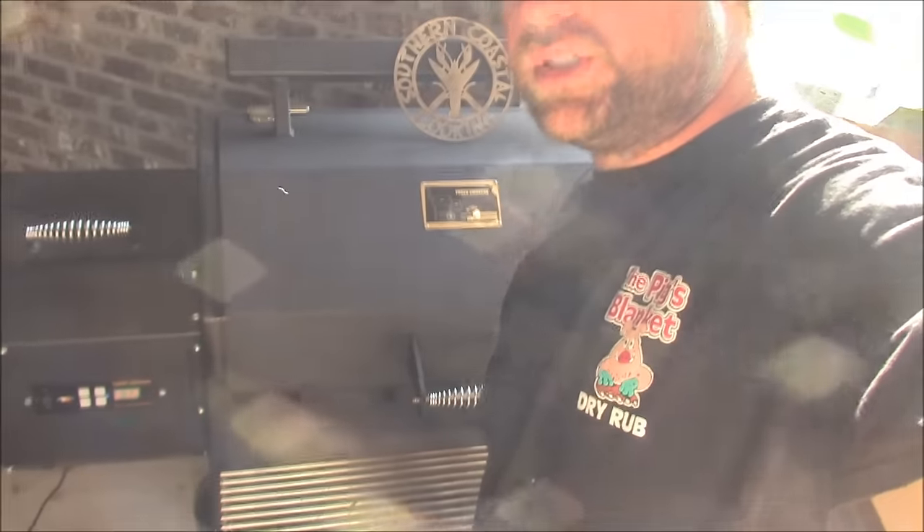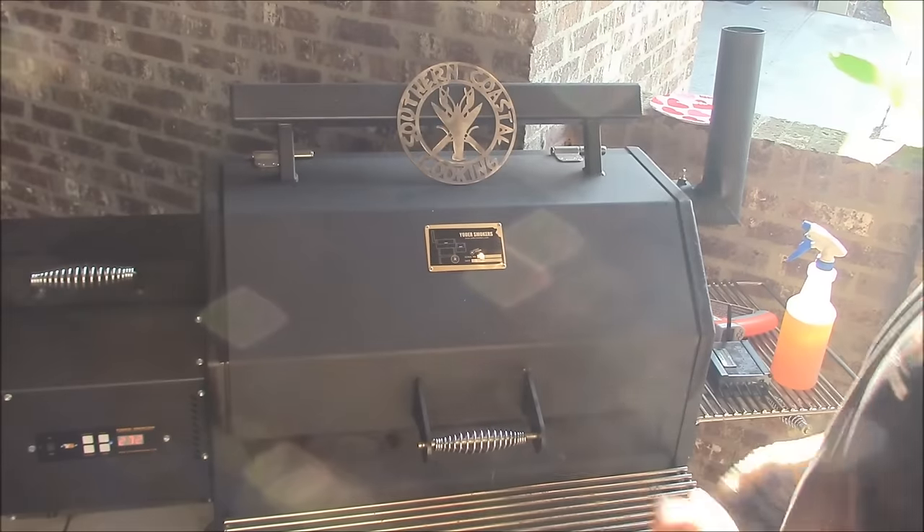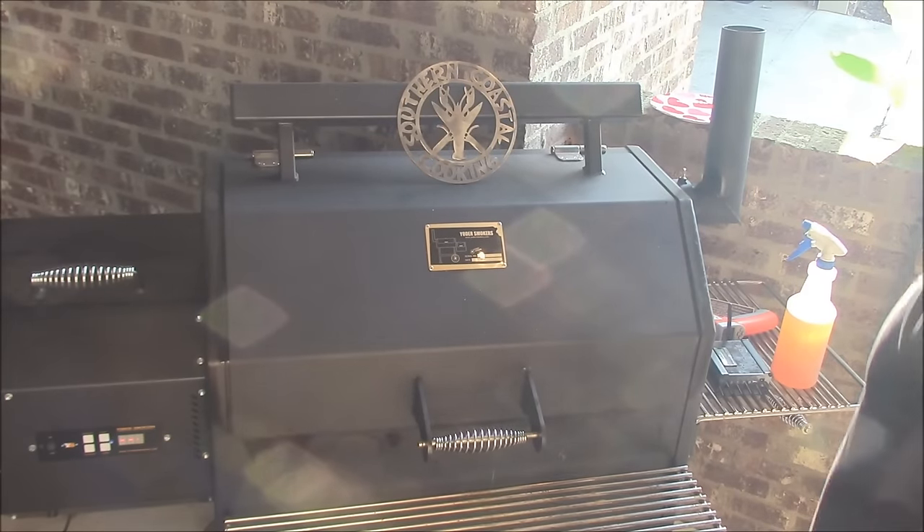Hey y'all, Joe here at Southern Coast of Cooking. I'm bringing y'all in here on one of my big Sunday cooks. I'm cooking about 18 racks of ribs this morning. I've got 15 here on my Yoder 640. This is some really, really good looking ribs, and they've been on for about two hours now.